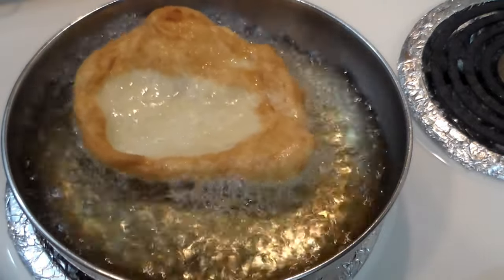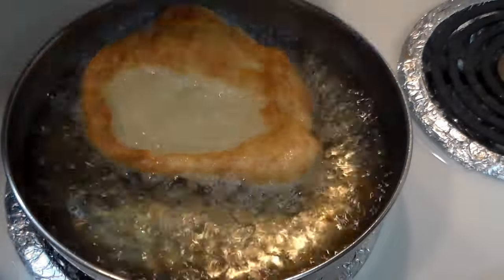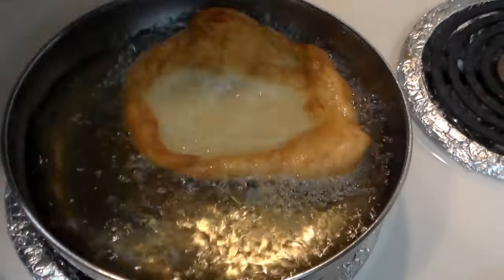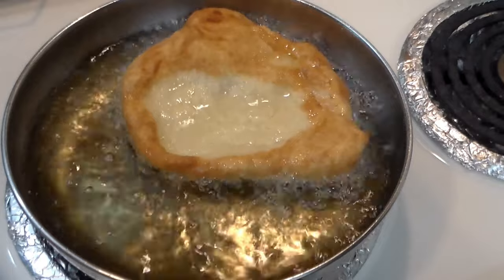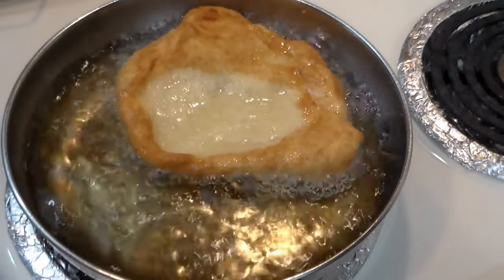It's about ready, so we're going to turn it over — look how nice and brown it is. When it's done we're going to put it over here to drain. I'll be making these one by one, so join me when I have the stack done.